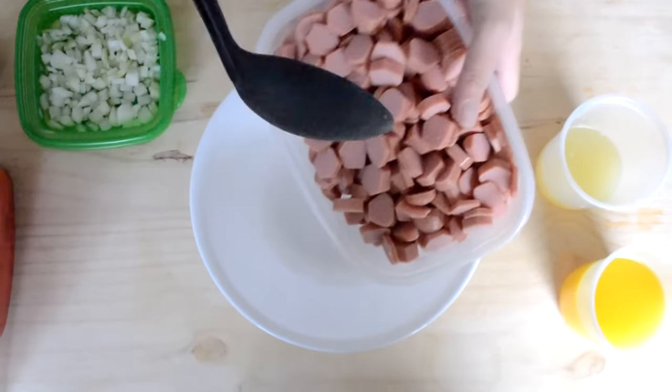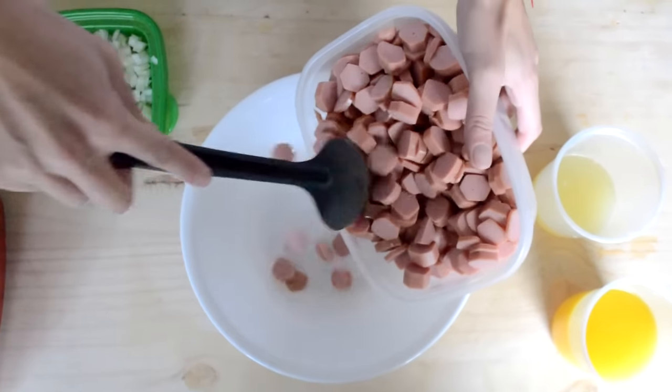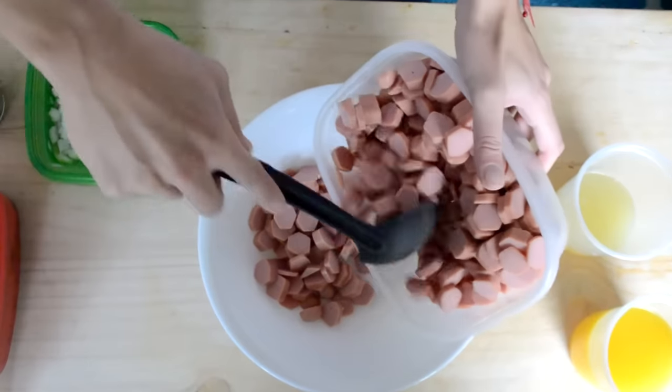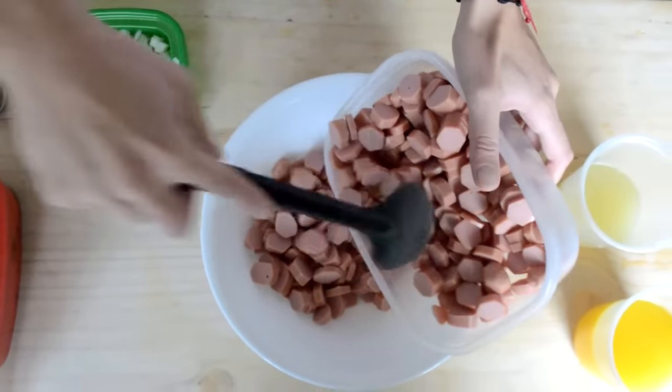Son salchichas, o tú puedes elegir lo que tú quieras — pueden ser camarones, o setas también si eres vegetariano. En este caso yo estoy utilizando salchichas de pavo.